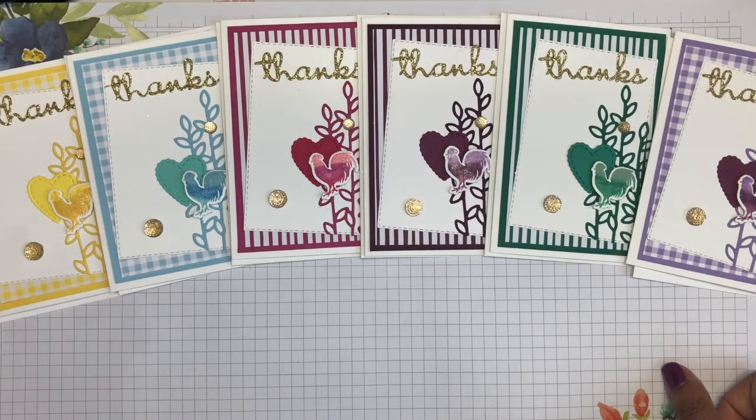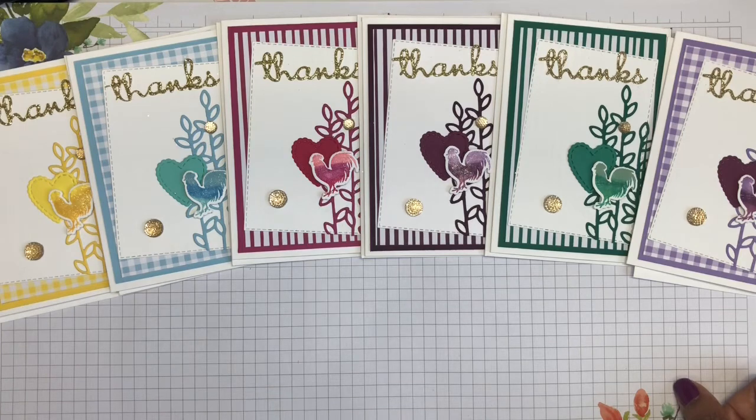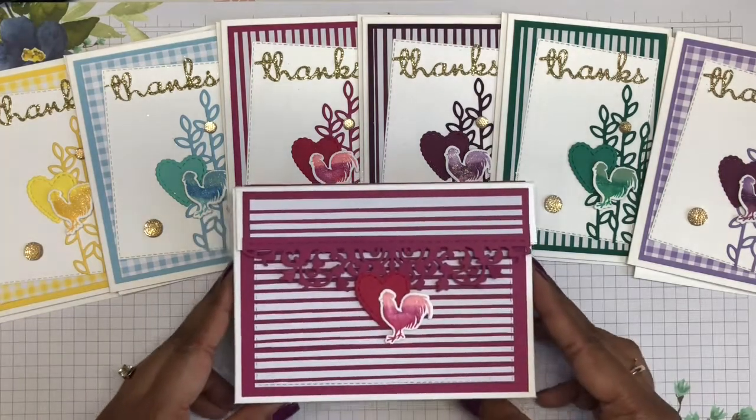I actually needed a bunch of thank you cards because it was my son's birthday during the week and I wanted to be prepared to send them all out straight after his party. I made all these and got carried away doing them in all the rainbow colours, and then I thought it would be really lovely to make a box to hold them all in.